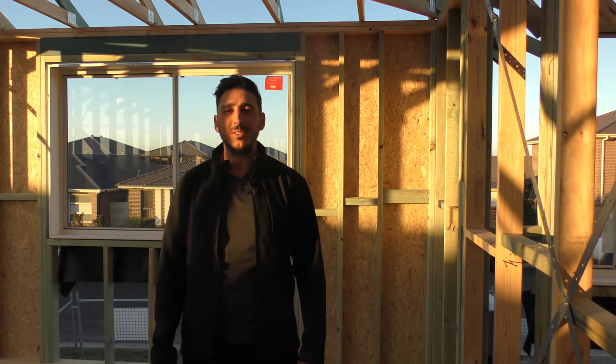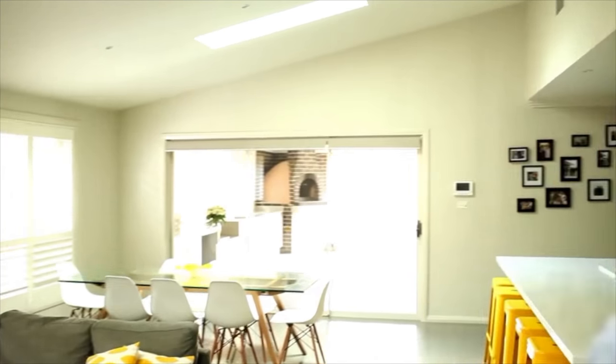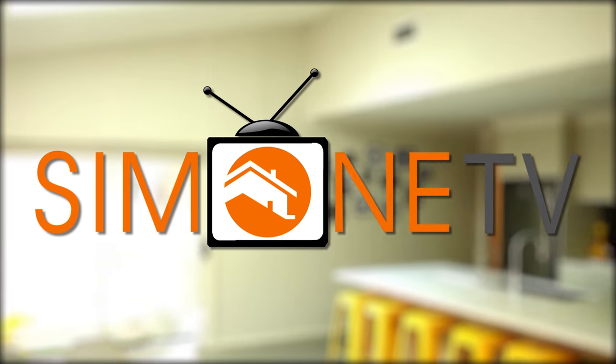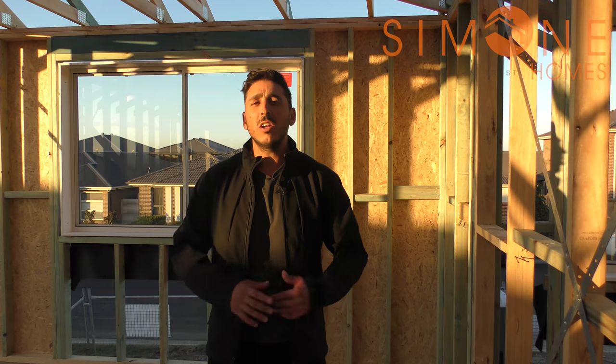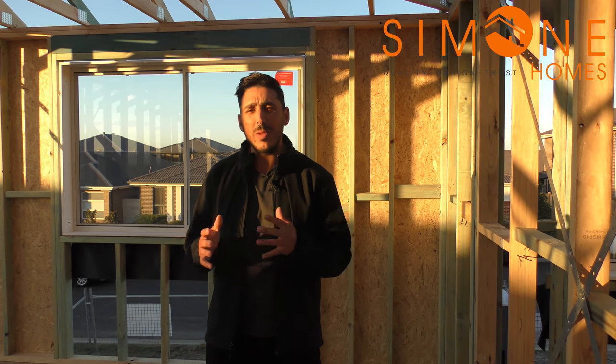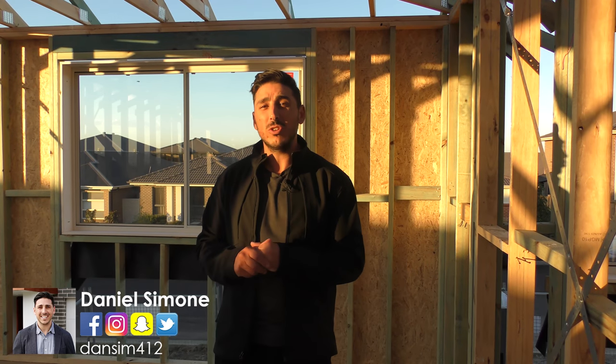On this episode, we talk trusses. Alright guys, so last week we touched on the frames and went through a bit of the bracing. Now I want to talk about the trusses and a little bit of bracing that's got to do with the trusses.